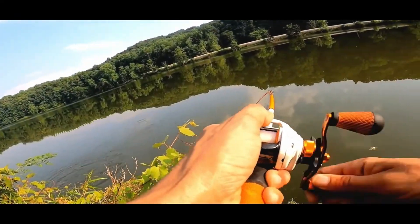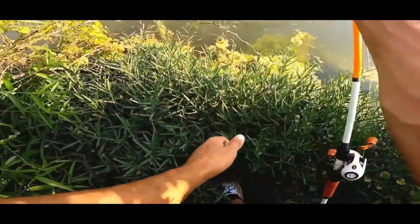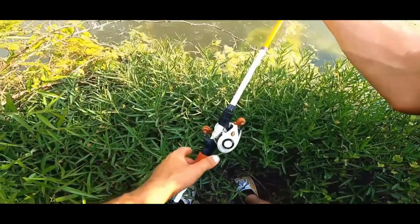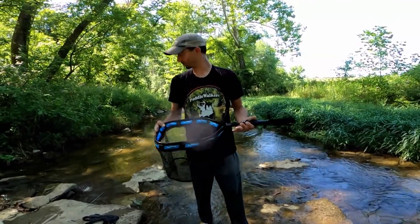Oh yeah, that's a nice one! Oh man, came off right there, guys. It's a compact net, it's a floating net — we'll run a little test on it here in a second.